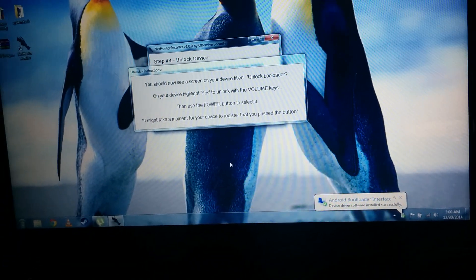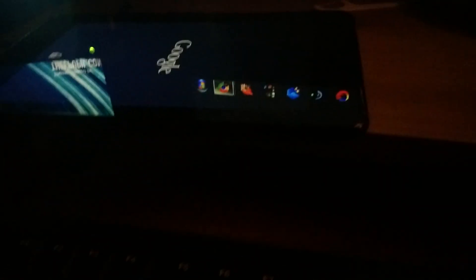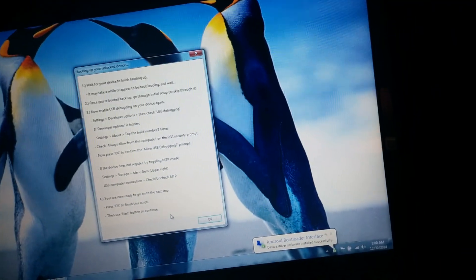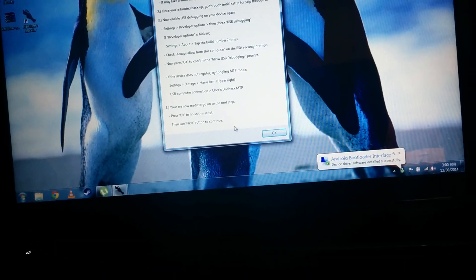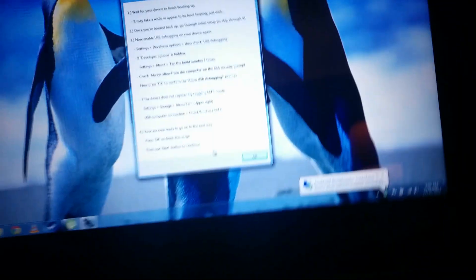So now we play the waiting game, which is fun — my favorite game. Notice the unlocked icon here when the device boots up. That means that the device has been rooted.